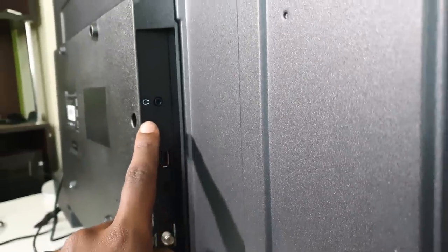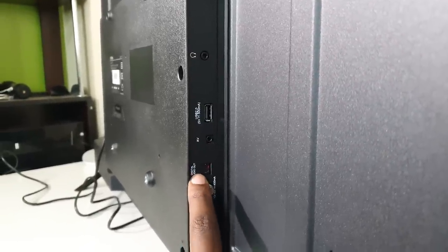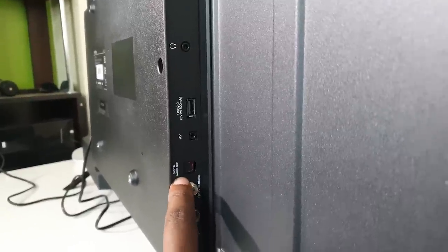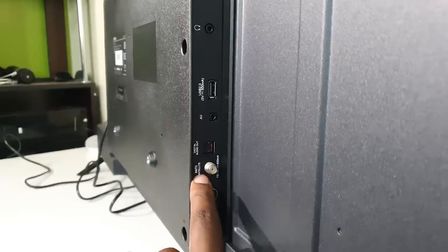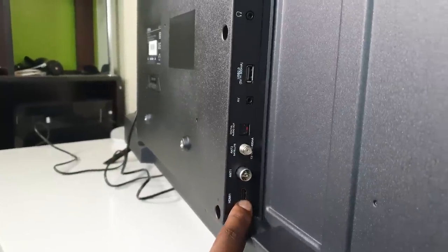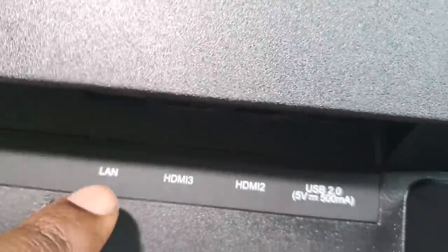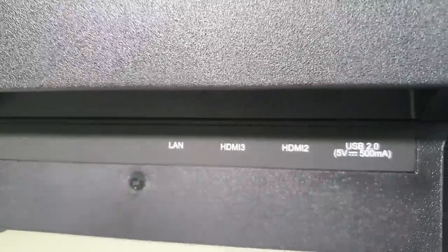Let's talk about the ports. At the back there's a headphone jack, a USB 2.0 port, an audiovisual port, a Dolby digital audio port for soundbars, a satellite port for antennas and satellites, a normal antenna port, and one HDMI port. At the bottom there's a LAN port, an HDMI 3 port, an HDMI 2 port, and another USB 2.0 port. The power cable is inbuilt — you can't unplug it, so you carry it with the TV.